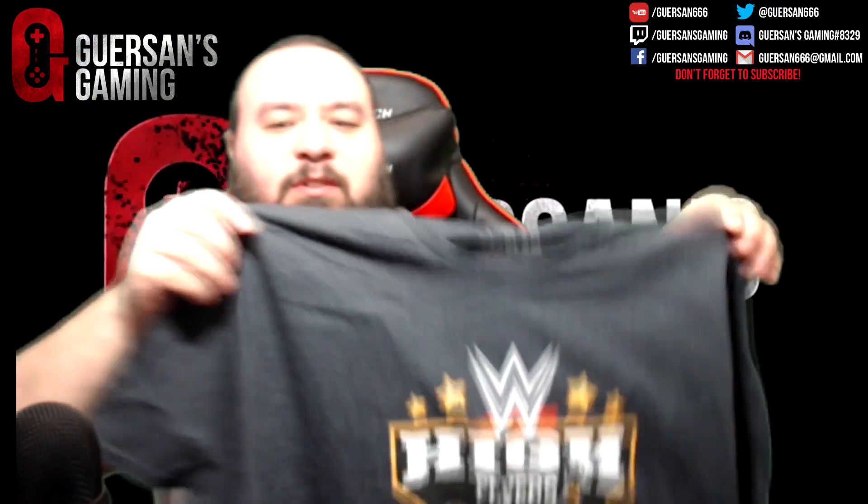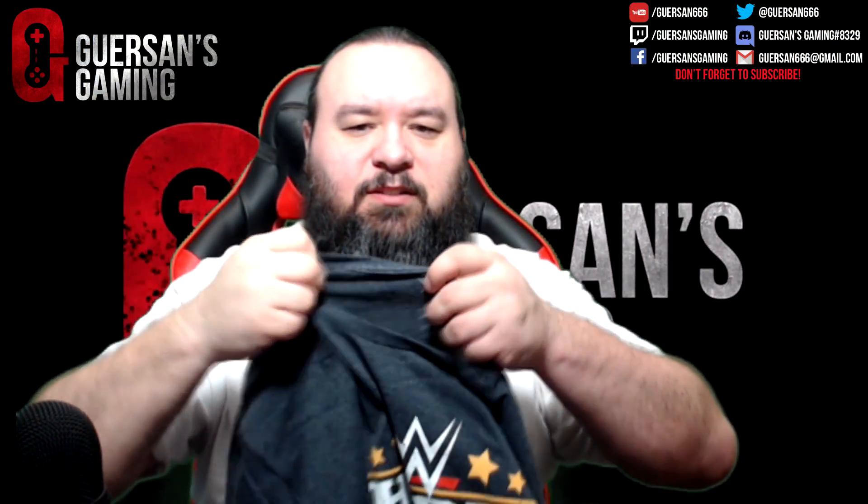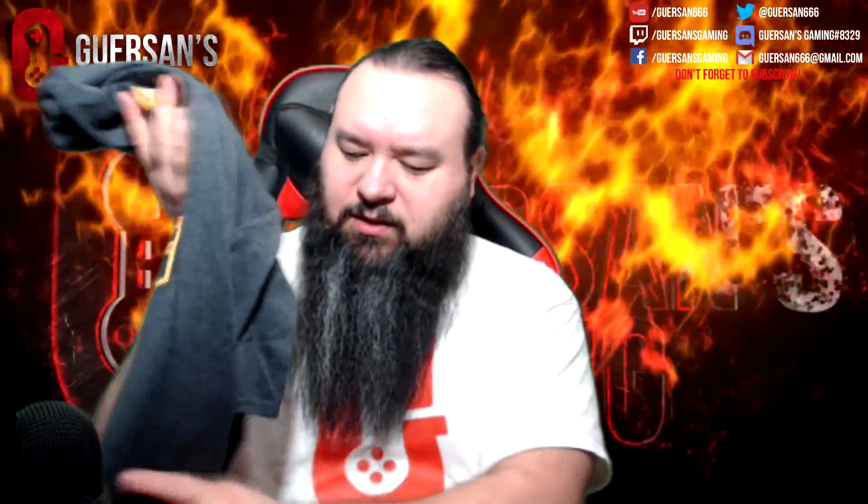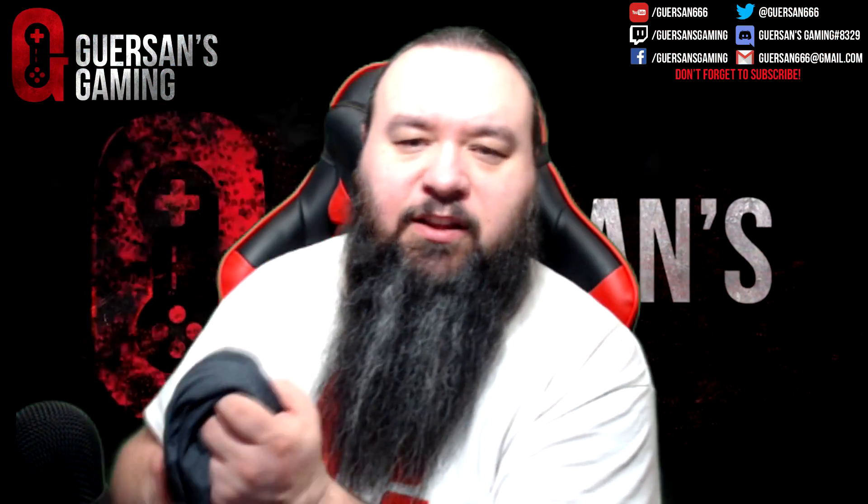Alright, so first the shirt. It says WWE Flyers, and this looks like Rey Mysterio. This is an officially licensed shirt by WWE Slam Crate. The fabric is nicer than the D&D shirt I got on my previous crate.